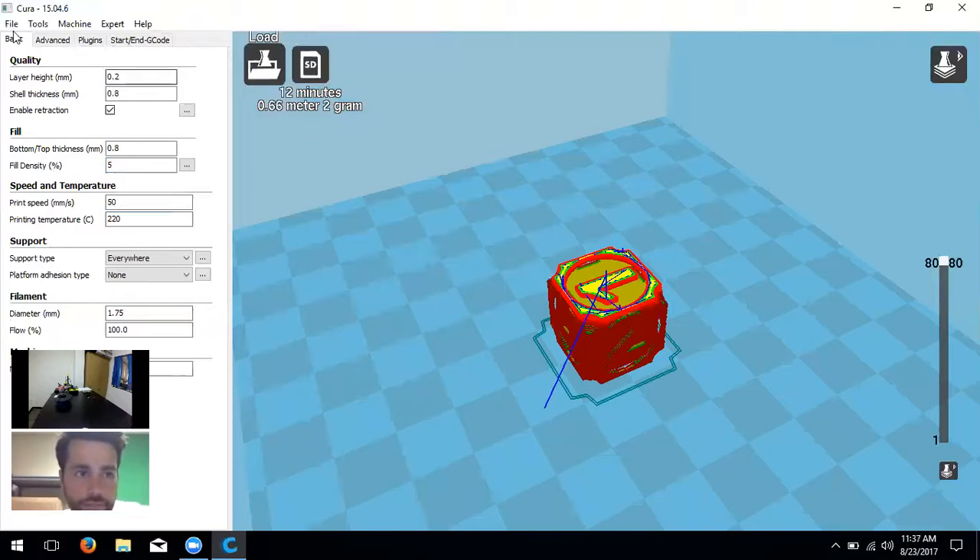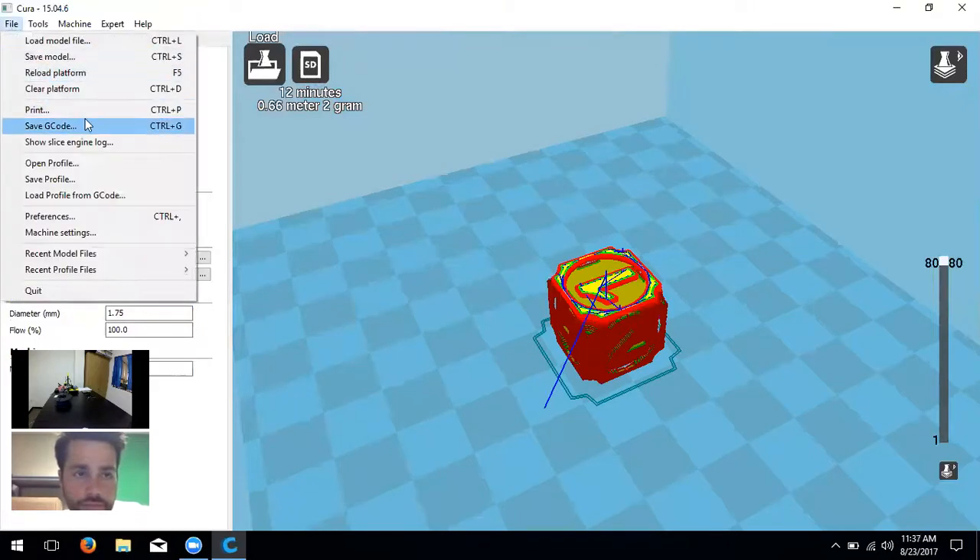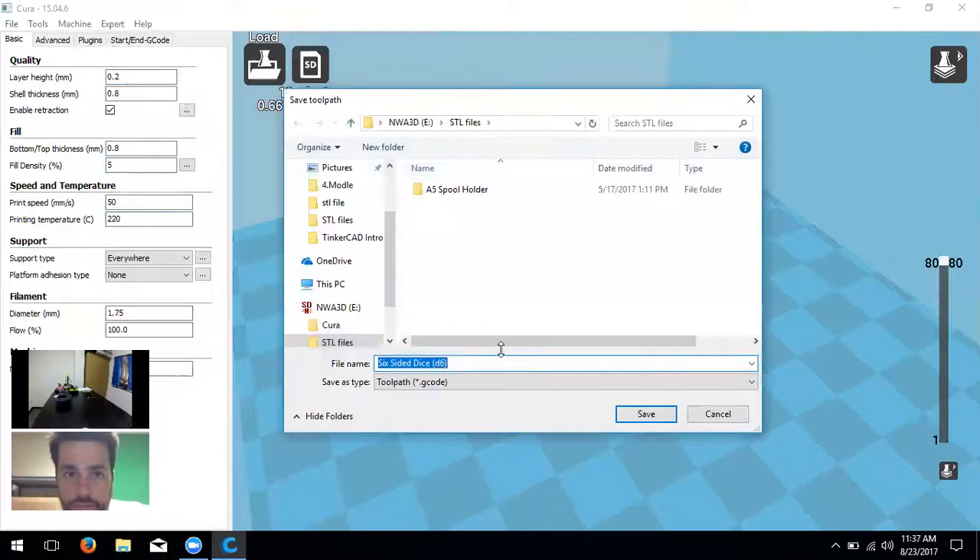Now that we have the program set up with printer and machine settings, all we have to do is save the print. Click 'File' → 'Save G-code.' G-code is the tool path language that the printer uses — that's our second file type. So we have .STL, and then the printer uses .gcode. Save the G-code to the main folder of the SD card, click save, and we're done with Cura.